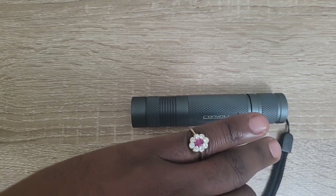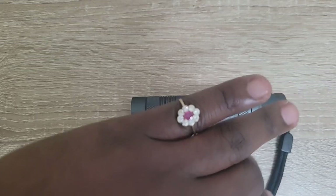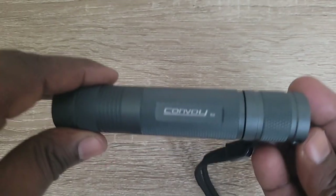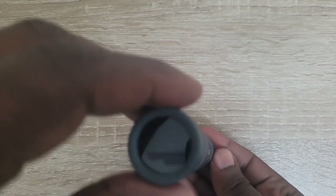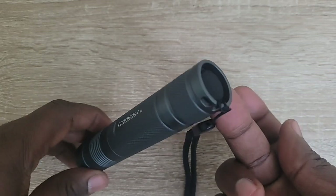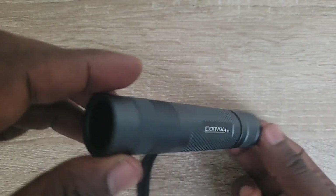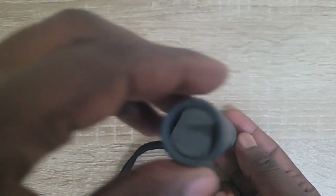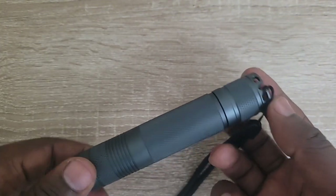In this video, I'm going to demonstrate how diamonds behave under UV light or black light. Here I have a professional UV light source called the Convoy S2. It's emitting UV light at a wavelength of 365 nanometers, also known as long wave. I purchased this from aliexpress.com, and if you are interested in buying one, you can find the link in the description below.